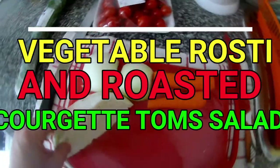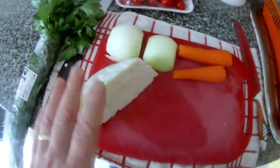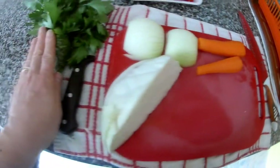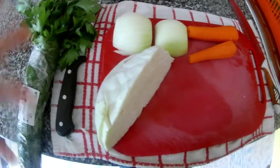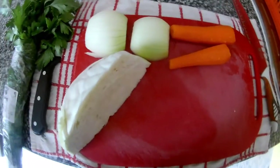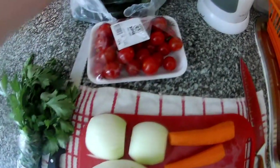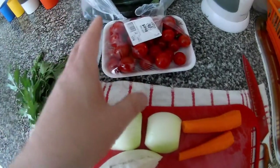Hi again! Today we will do some vegetable food. You will need cabbage, onion, carrot, and some parsley. We will do something like vegetable roasties, or pancakes as you will say. For this you will use milk, eggs, and a little bit of flour. And on the top we will do roasted courgette, cherry tomato, and some herb salad.